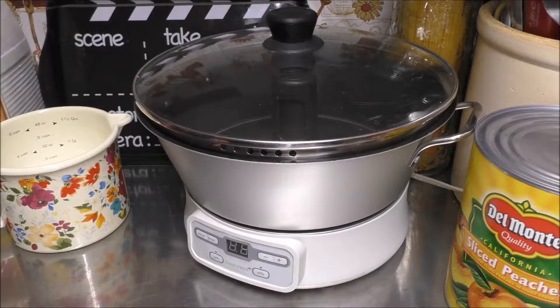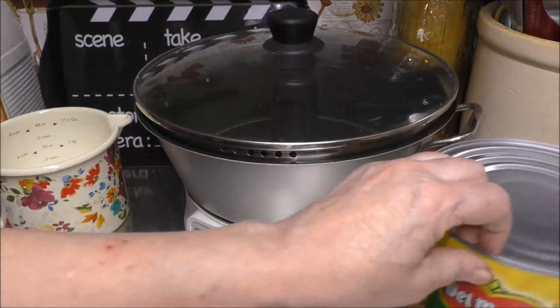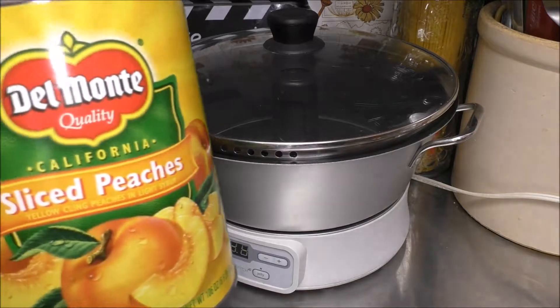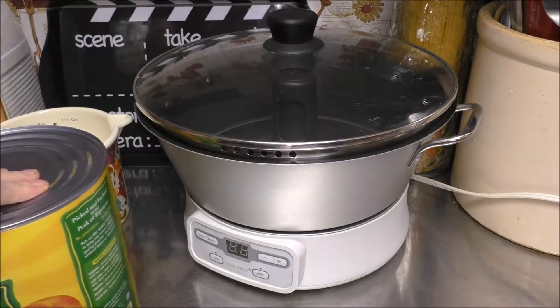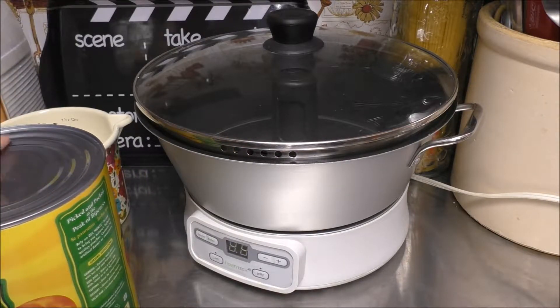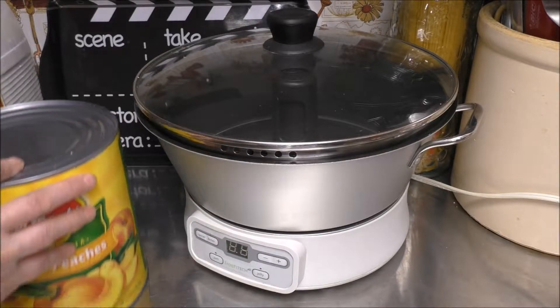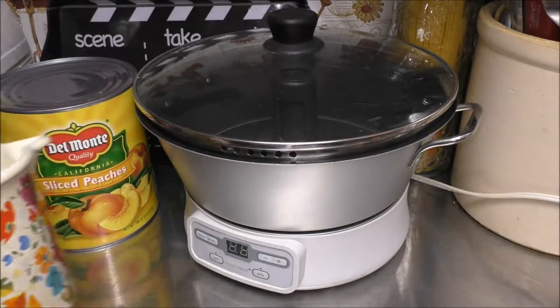Good day, YouTubers. Today I'm going to take you along on a series I'm going to be doing, and it's going to feature the number 10 cans that you can find at Walmart, Sam's Club, Costco — very large, industrial-sized cans. This one is 108 ounces, or 6.6 pounds, of sliced peaches. You're going to need one of these, and the other thing you're going to need is 2 cups of sugar.